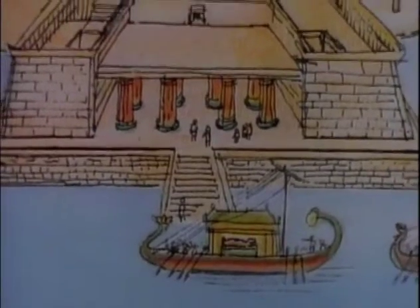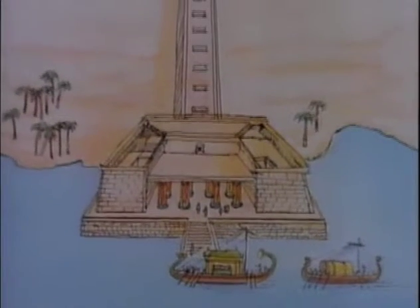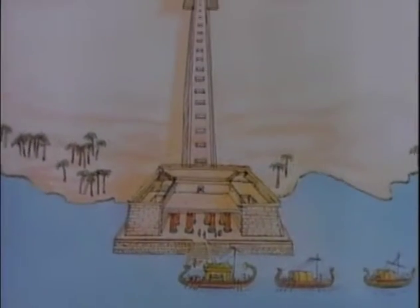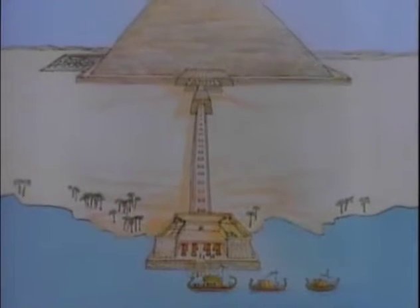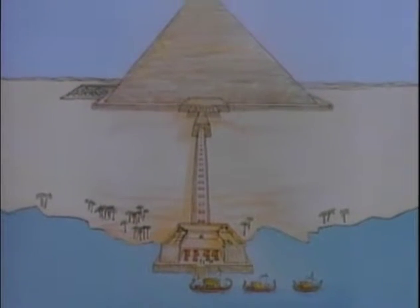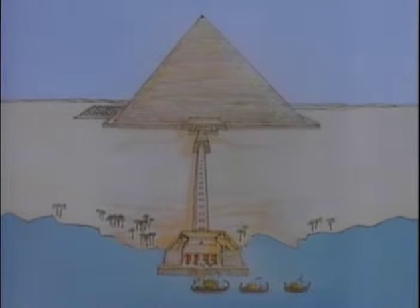The ancient Egyptians had one great wish. That wish was to live forever. Egyptians believed that after they died, a new life began. They would live in their tombs as they lived on Earth.